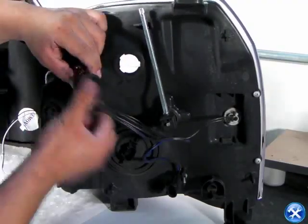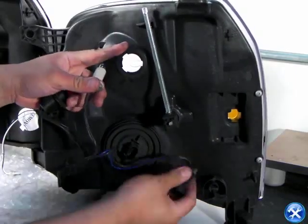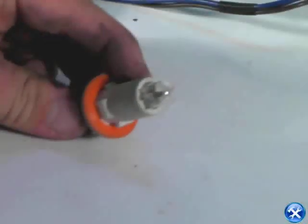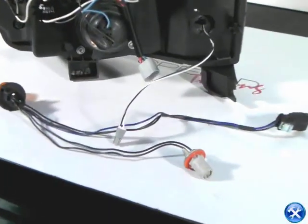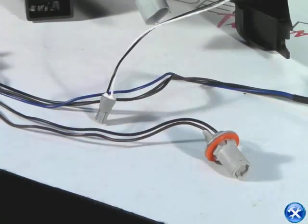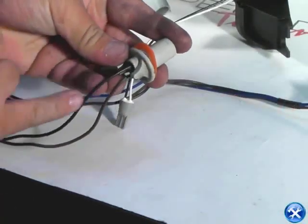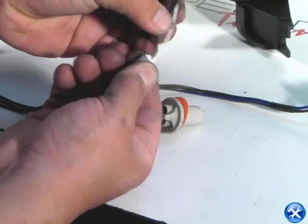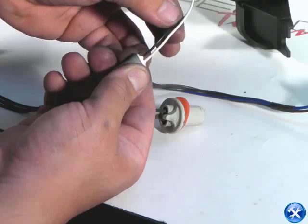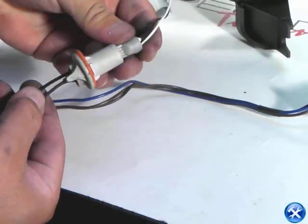In the back of the headlights, there is a wiring and socket combination that's required for your brand new projector headlights. Please remove the sockets as shown. Now that we have the stock wire sets in hand, take the driving light socket and remove the light bulb from there. Find the negative wire, and find the negative wire on your brand new projector headlights for that particular socket. Make sure that the negative is aligned with the negative.